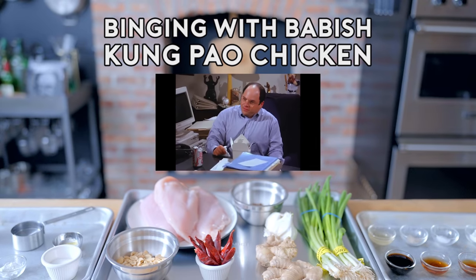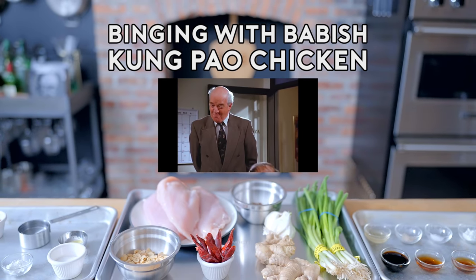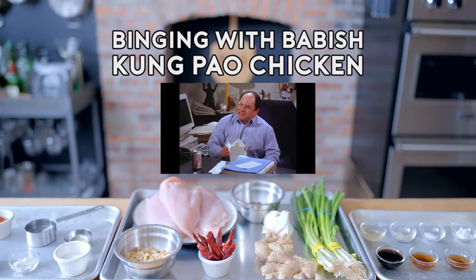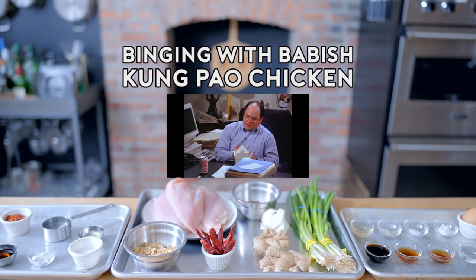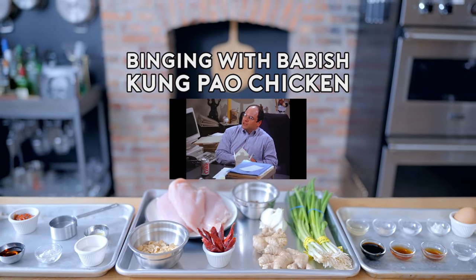Are you feeling alright, George? Oh, fine. You look a little warm. It's a chicken. You're a terrible liar, George. Look at you. You're a wreck. You're sweating bullets. It's the Kung Pao. George likes his chicken spicy.